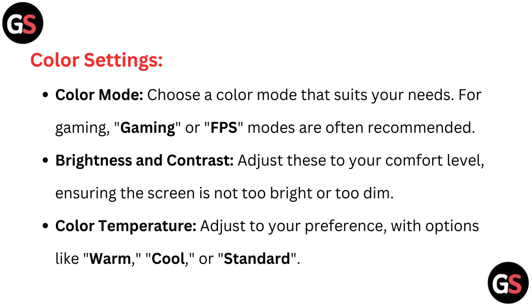Color settings. Color mode: choose a color mode that suits your needs — for gaming, gaming or FPS modes are often recommended. Brightness and contrast: adjust these to your comfort level, ensuring the screen is not too bright or too dim.